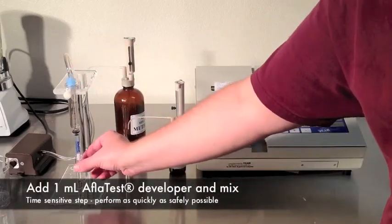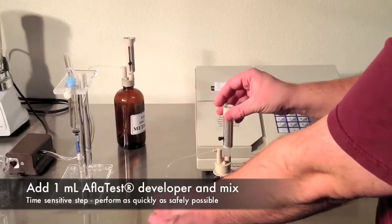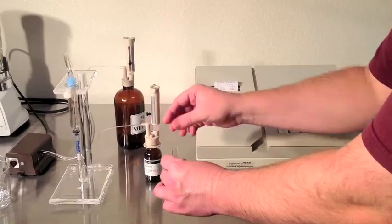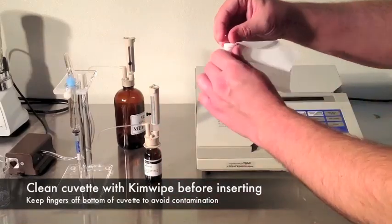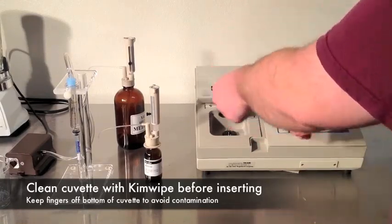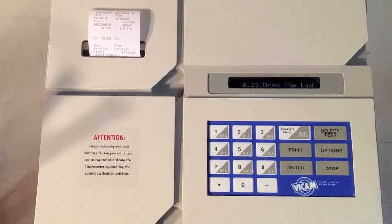Remove the cuvette. Add one milliliter of fresh AFLATEST developer solution. Mix. Then clean the cuvette with a fresh Kim wipe before inserting into the fluorometer. Because you checked your calibration settings with the yellow standard, the fluorometer was set up to test for aflatoxin and was waiting for your sample. After 60 seconds, your results will print and appear on the screen. Remove the sample, and you're ready for the next test.